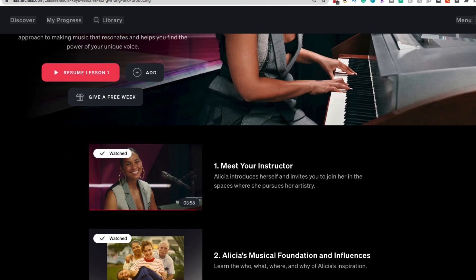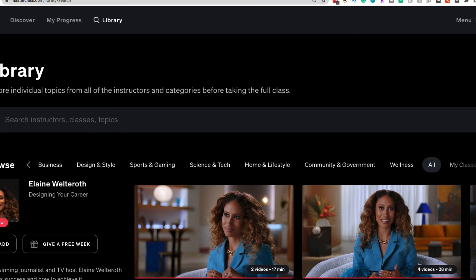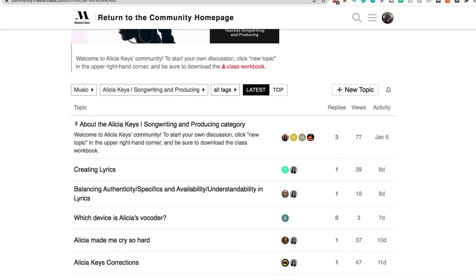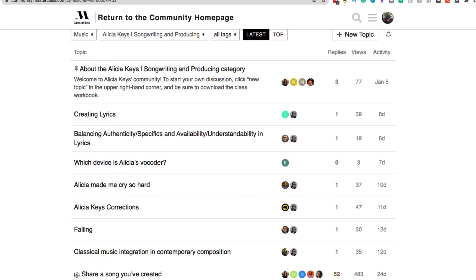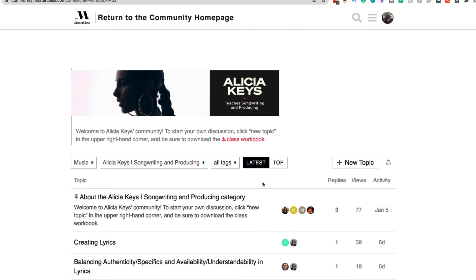Let's take a look at the community feature. I don't get too involved in the community pages but they're there — I've asked questions and introduced myself on other ones. It can be a bit self-promoting, but you can connect with people and access the PDF workbook there. It's a cool feature, though I don't use it that much personally.